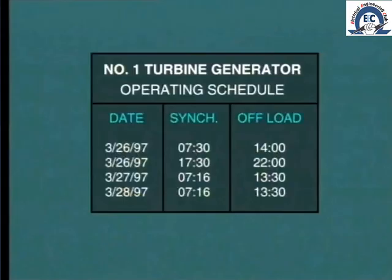How long should this start-up operation take? At what rate can we raise the turbine speed during start-up? Well, this all depends upon the problem.